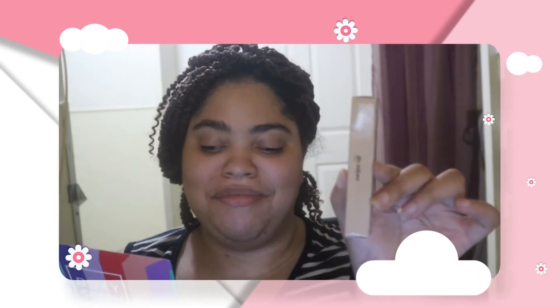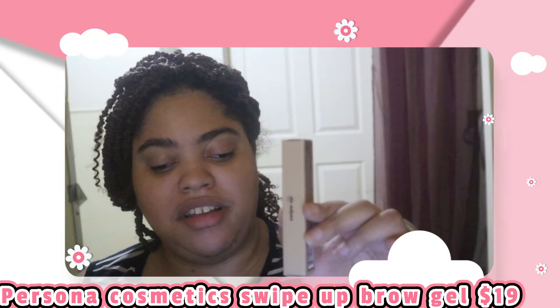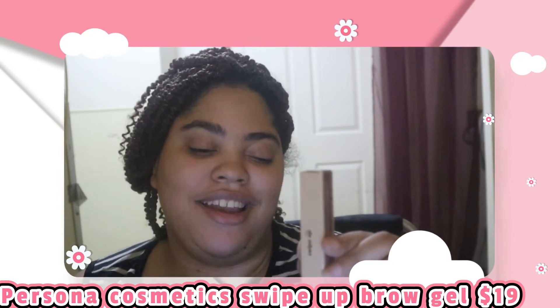This next item is the wrong item. Every month BoxyCharm lets you choose some of your items, and for the premium box you get to choose two items. I chose a Dominique Cosmetics blush, but they sent me the other choice option instead — the Persona Cosmetics Swipe Up Brow Gel. I did reach out to BoxyCharm to let them know they sent me the wrong item. The Dominique Cosmetics blush was out of stock, so they gave me a store credit for their drop shop worth the price of the blush, and hopefully BoxyCharm will send me the blush when it comes back in stock.